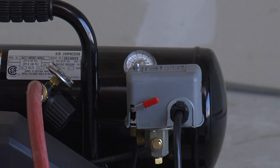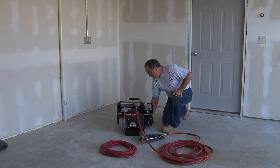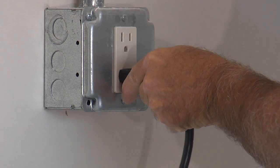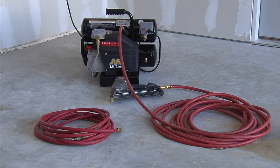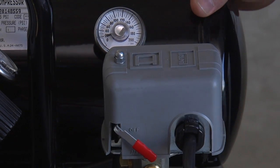Make sure the pressure switch lever is in the off position. Plug the power cord directly into a properly grounded outlet — use of an extension cord is not recommended; use an additional air hose instead. Then move the lever on the pressure switch box to the auto/on position.